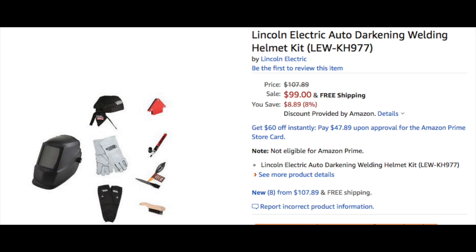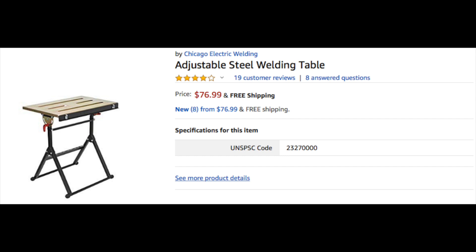Next up is the welding helmet and all the welding gear you'll need for safety. I found the Lincoln Electric Auto-Darkening Welding Helmet Kit — just under $100. It's got a hood, gloves, welding sleeves, a welder's cap, fitting magnets, a chip hammer, and a brush. Just a really good price to get you started. It's not the best of the best, but you are going to be welding. When you get better, get better equipment.